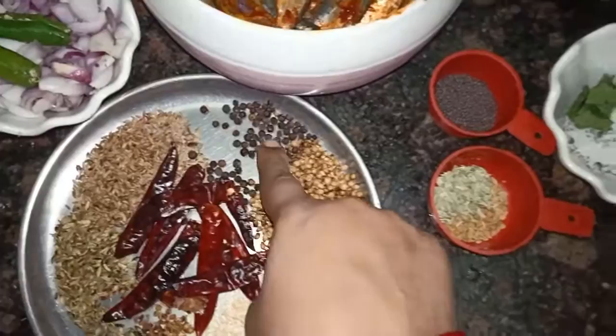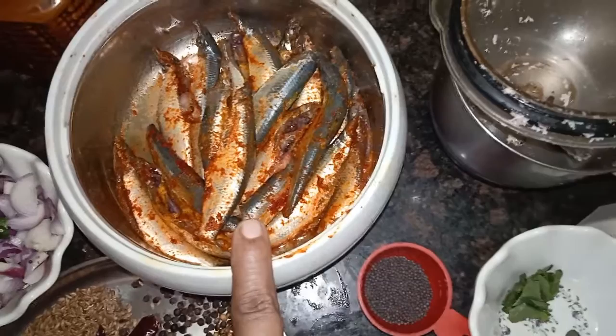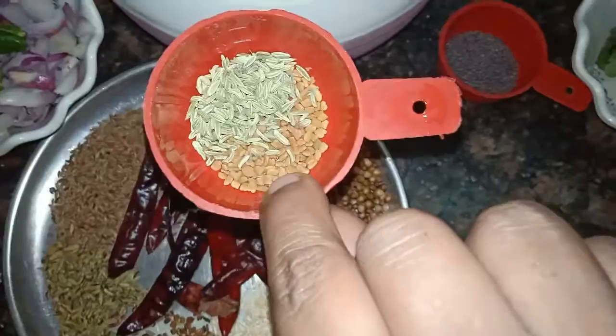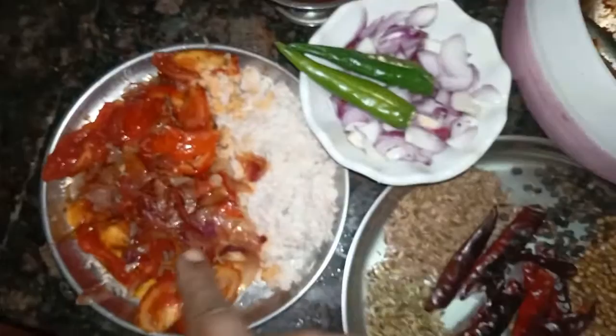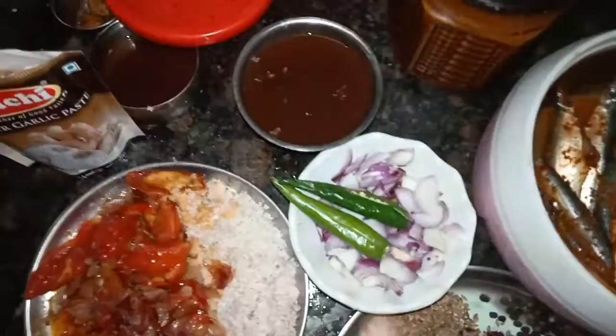I'm going to stir it for a minute. I'm going to put in the pepper, add some cream, some lemon juice, and some cream. We add 2-3 tablespoons of the paste.